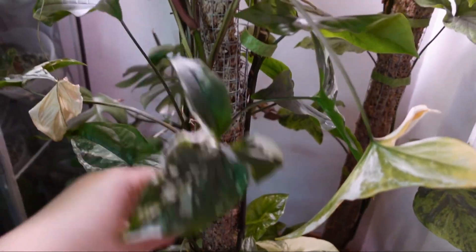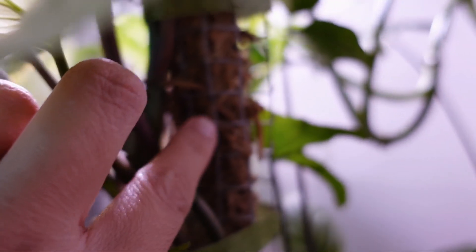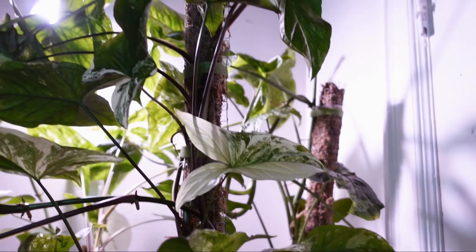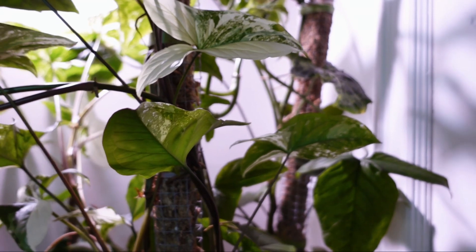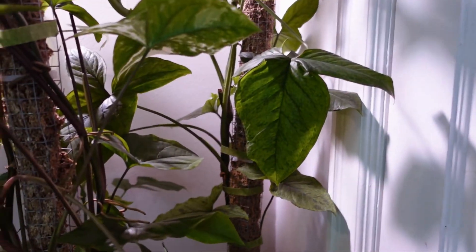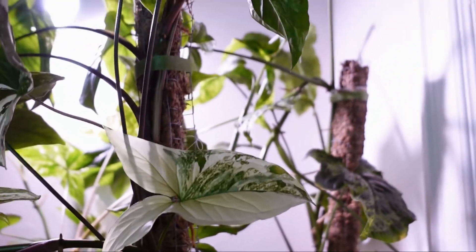My moss pole is pretty ugly but I don't know how to keep them happy and I don't want to disturb it — the roots are latching pretty well inside. I can always chop it or propagate it, but for now I'm leaving it as it is. We'll see what happens next year in summertime or early spring. That's my mojito and my syngonium podophyllum variegata.